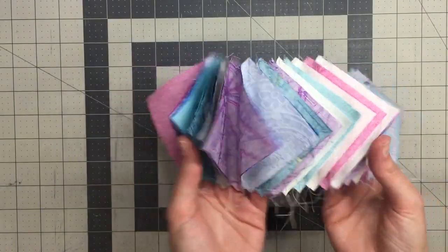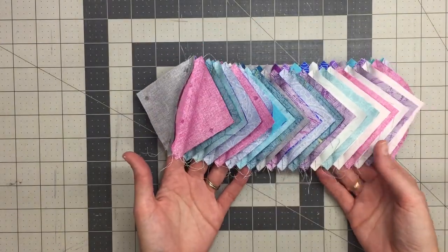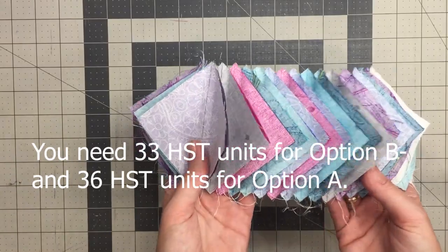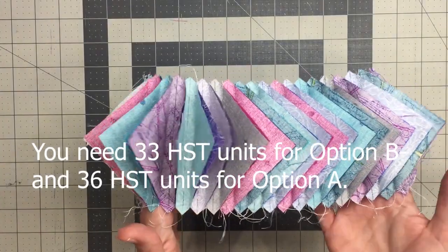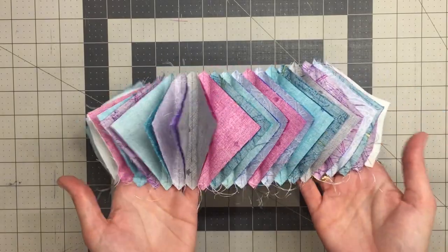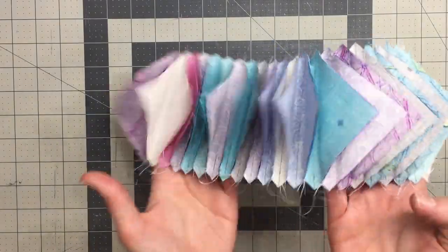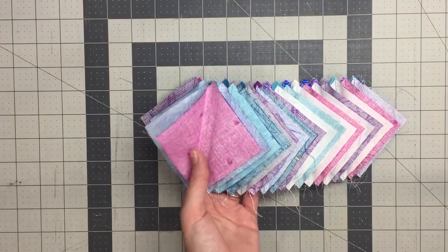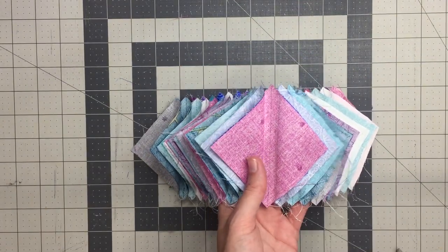I went ahead and finished my tube. I mentioned in the previous video that you didn't need to complete the tube because we only need 33 half square triangle units, and sewing the tube creates 34. You can choose to complete the tube or not — either way you'll end up with an extra half square triangle block. Now I'll show you how to cut these apart, and it almost looks cool enough to wear as a necklace!